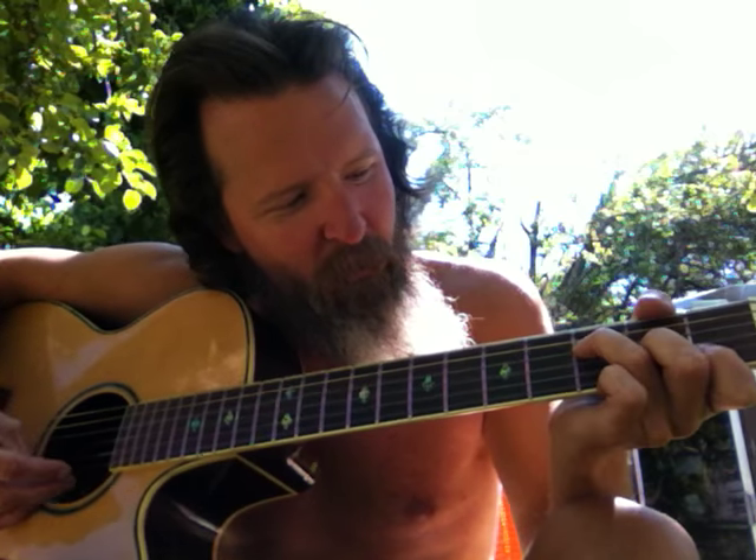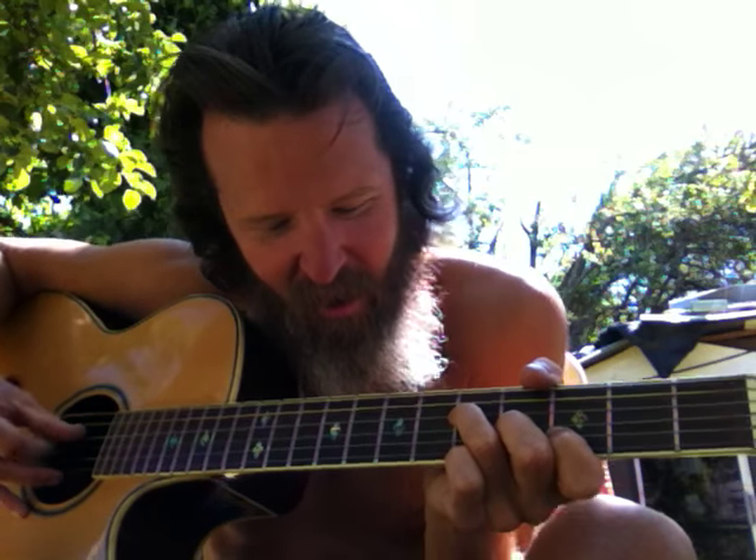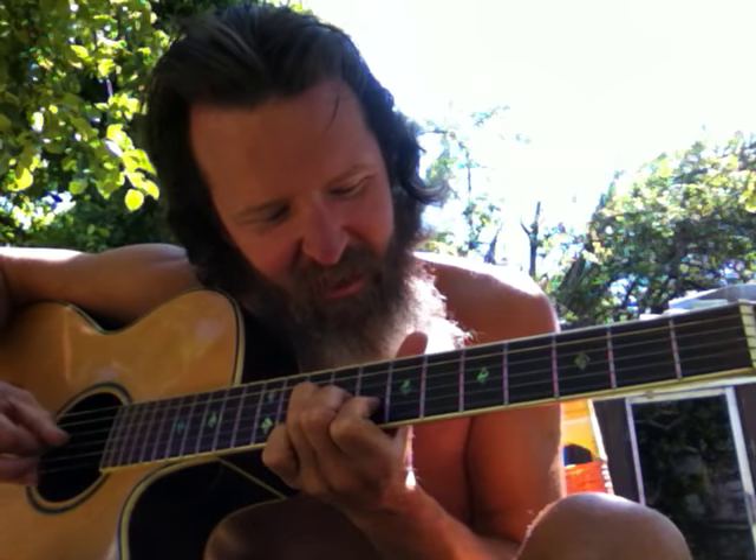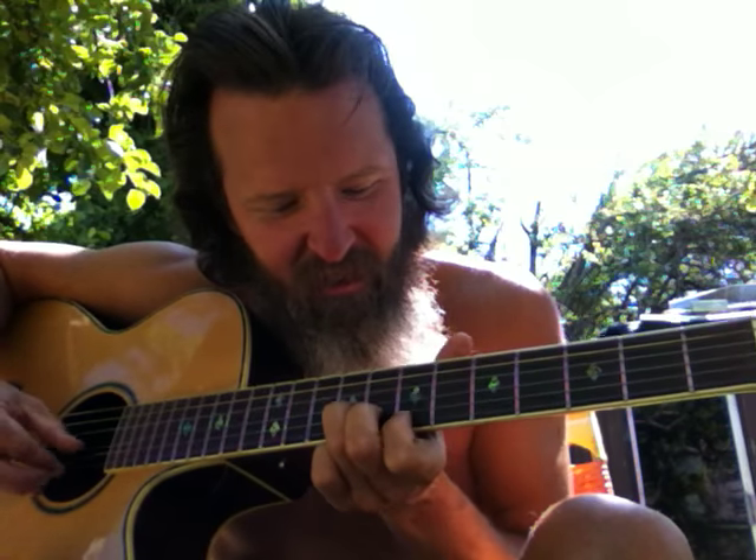It sounds like that Fleetwood Mac song. I'd have to look it up to find out what song it is because I've never played that song before, but it's in my memory — I've heard it on the radio. So when I do play the chords, I know what it is.